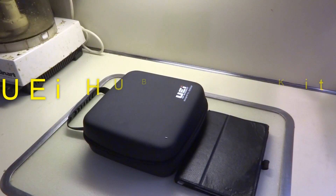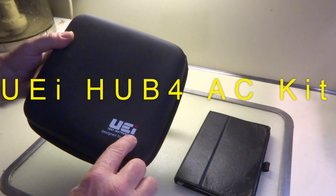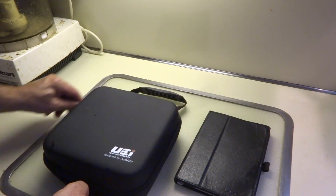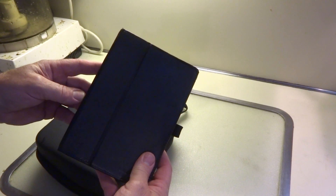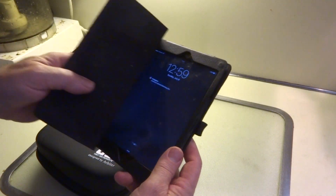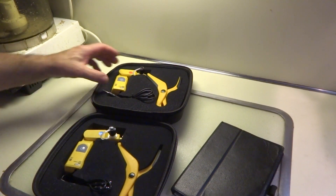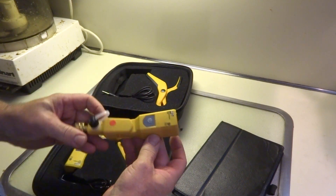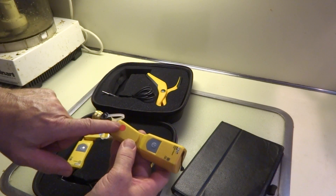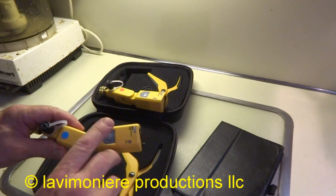Value Testers sent me these as a demo — UEI wireless gauges. I've taken them out of the box, and I have an Apple iPad Mini here that I use for my wireless gauges. I'm going to go over everything and show you what comes in the kit. It comes with two units. I went ahead and downloaded the app, hooked one to the high side and one to the low side.